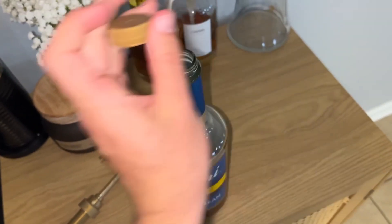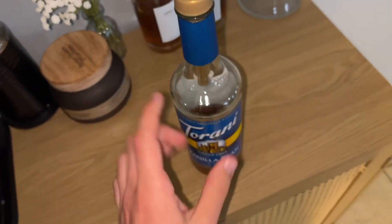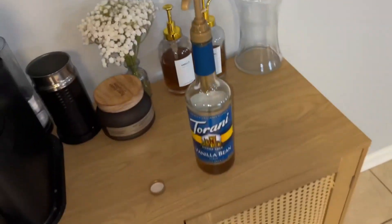I'm just going to go ahead and unscrew it and show you how it works. You just put it on, put it in there, and with your little straw piece that fits it, you can go ahead and pump it and it'll come out.